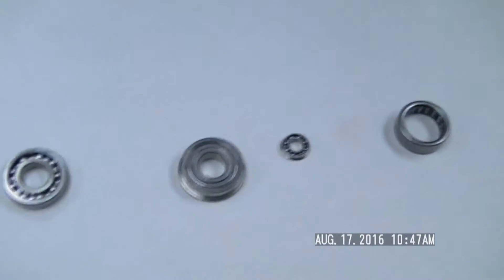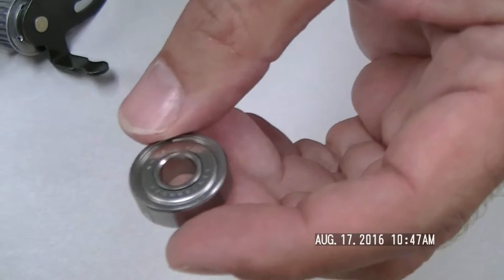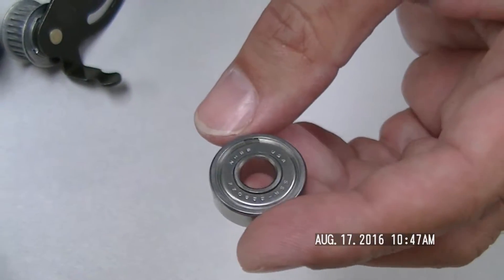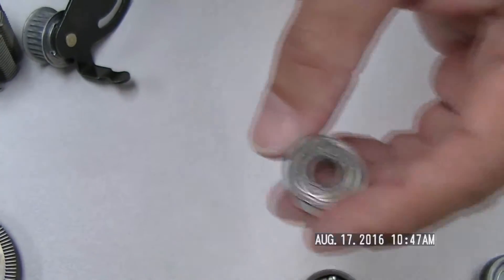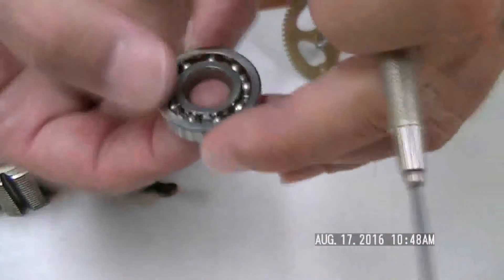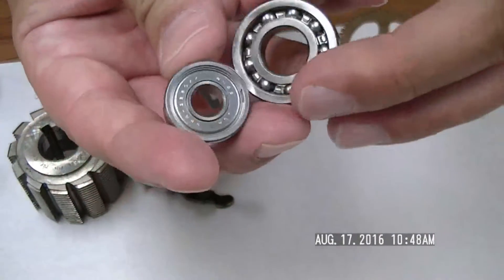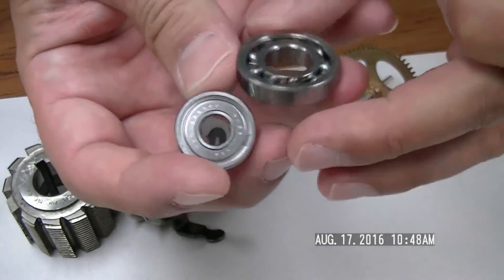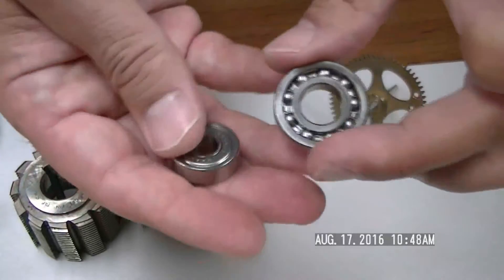Moving along, let's look at some bearings. These are our roller bearings, available in various sizes with inch and metric versions — all in our catalog and held to very tight tolerances. We have what we call the ABEC Series 3 and 7. As you go higher in number, the accuracy gets much, much greater, and the cost also rises accordingly. This is a standard double shielded bearing, compared to an open unshielded bearing where you can actually see the balls with no protection. The shielded bearing has two shields protecting the balls inside, and these are permanently lubricated so you never need maintenance. Both versions are standard.